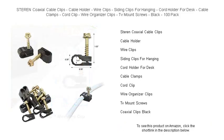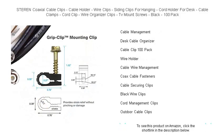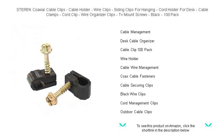Whether hanging wires for your TV mount, arranging your desk, or running cables along the baseboard, our wire clips ensure a clean, professional appearance every time. They're incredibly easy to install and built to last, making them ideal for your home or office.